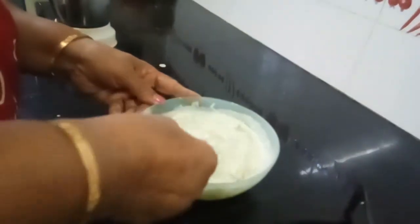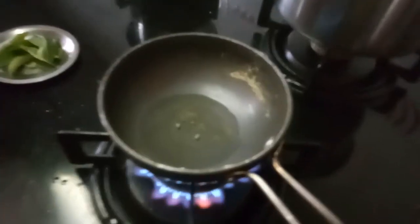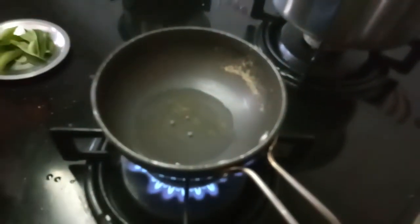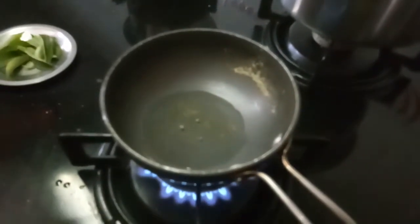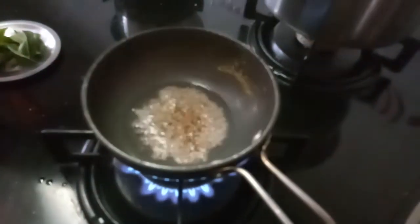I will show you what tadka can be given. I have kept a spoon of oil — you can use coconut oil, ghee, or any oil. The tadka will be mustard and jeera.